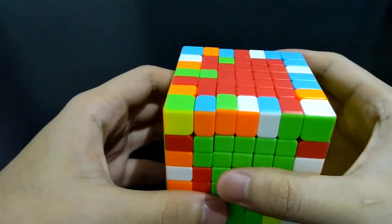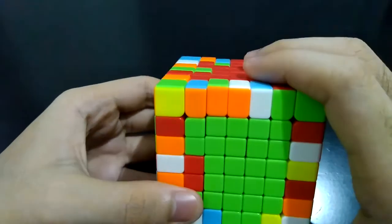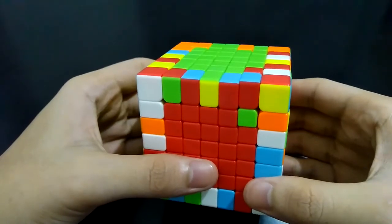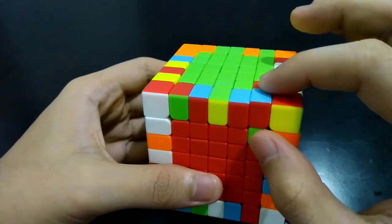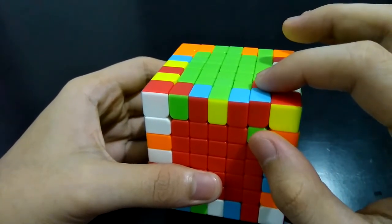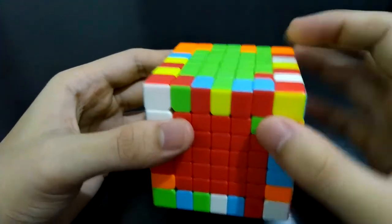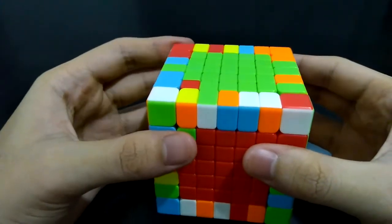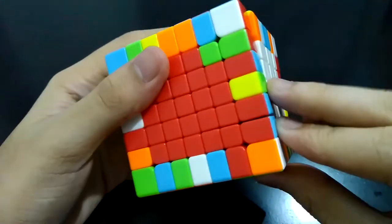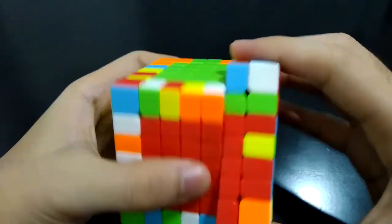What if you have one last center corner piece for both sides? Just place the center pieces where they are nearest to each other. The center pieces can be both on the right side or on the left side. I'll do it on the right side for now. Here is the process: bring the right side up.